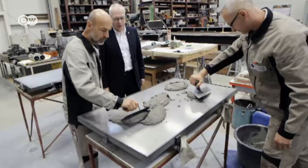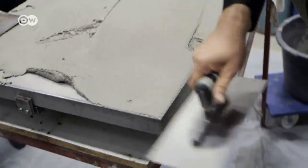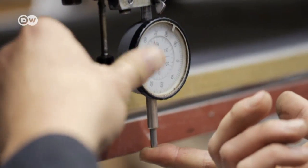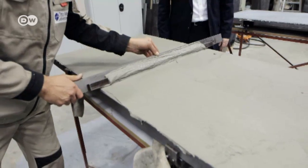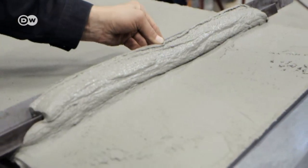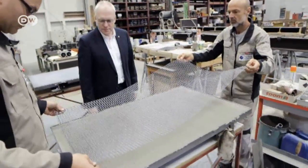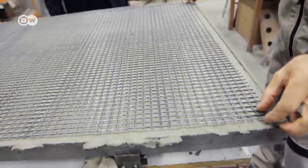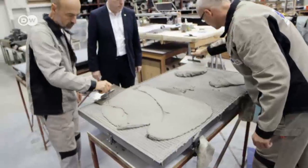This fine mixture is used to produce thin sheets of textile concrete. The sheets are much lighter and more robust than standard reinforced concrete. First, the millimetre-thin layer of fine concrete is transferred to a form, spread evenly and finished. The carbon mesh is then added and encased in a further thin layer of concrete. Finally, the finished sheet of textile concrete has to harden for 24 hours.